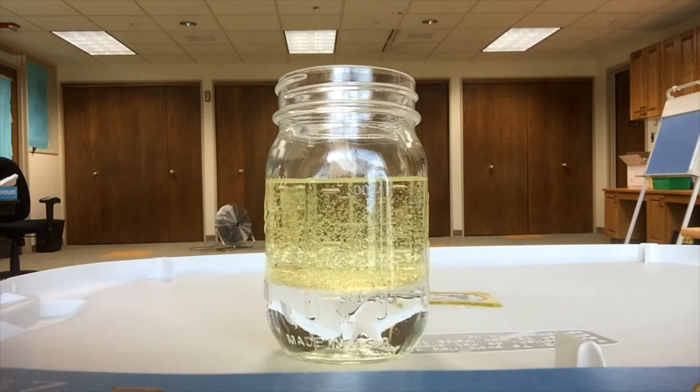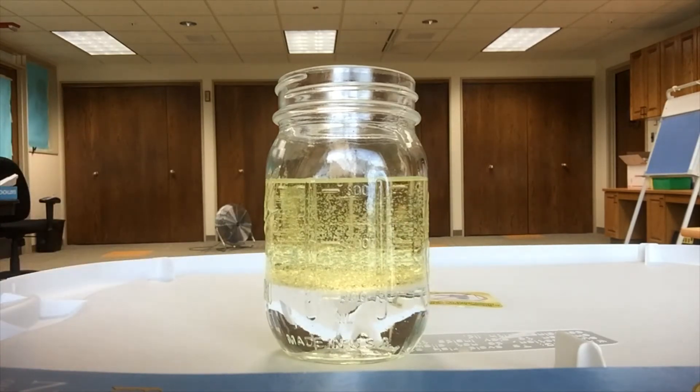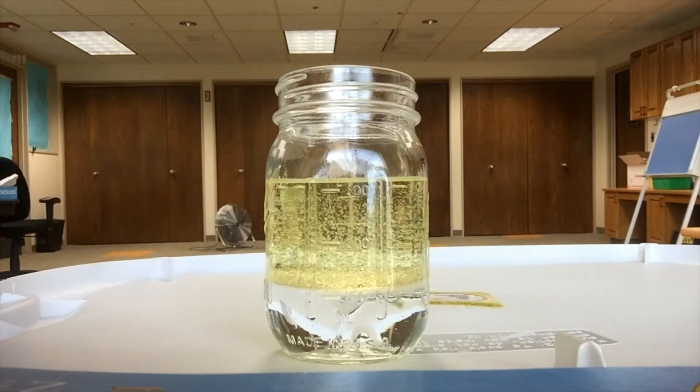You can already see something's happened here. Do you see the water is on the bottom and the oil settles on the top?